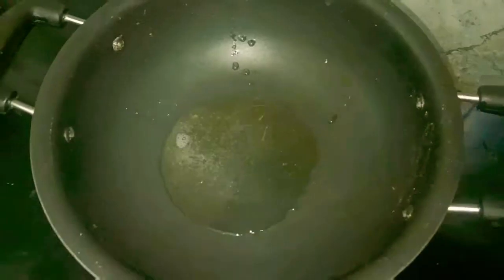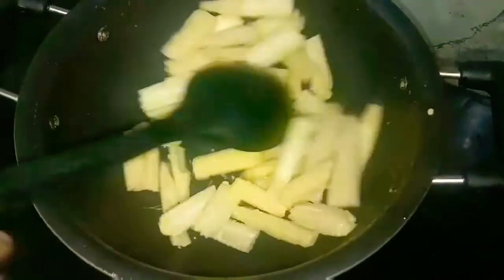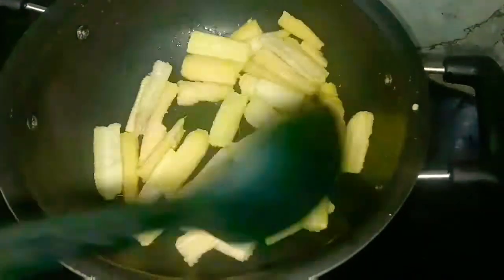Now we are going to fry the pan. If we are adding hot sauce in the water, let's move on for about 3 minutes.